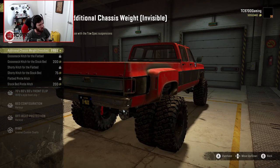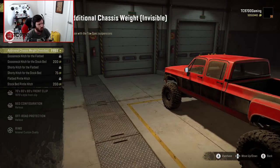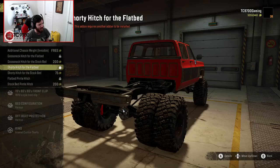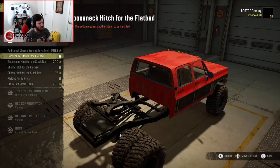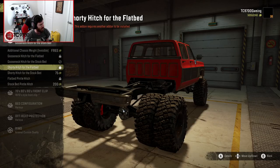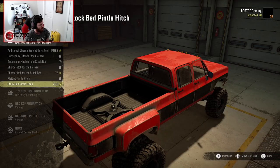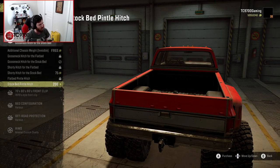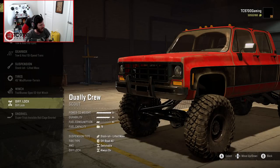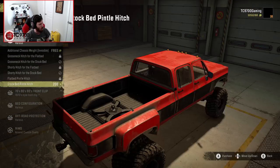There's an invisible roll cage snorkel that's essentially always on, and an invisible additional chassis weight for use with the tow-spec suspensions. We also have a gooseneck hitch for the stock bed, a shorty hitch, and a gooseneck hitch for the flat bed. There's also a stock bed pintle hitch and a shorty hitch for the stock bed — that covers all the tow and haul stuff.